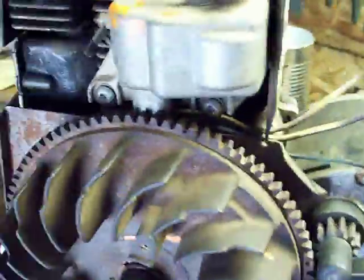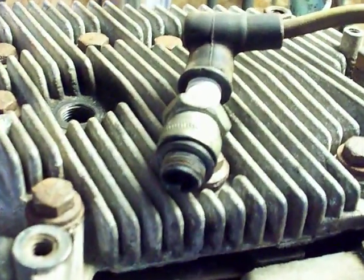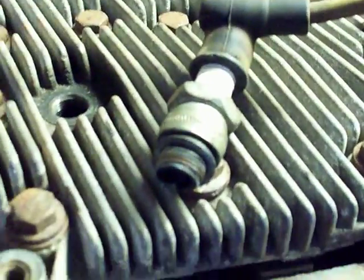Here we have the 610-906 quads, actually off from the OH140, OH160, OH180 engines. You see this got a really nice hot spark too.